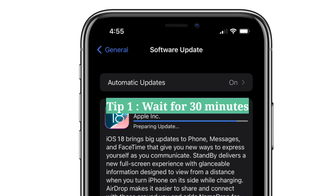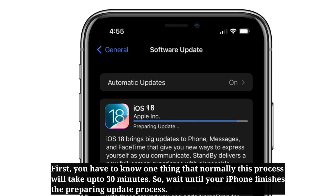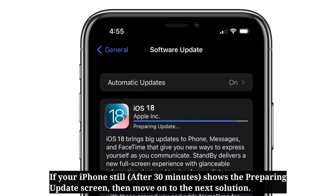First tip is wait for 30 minutes. You have to know that normally this process will take up to 30 minutes, so wait until your iPhone finishes the preparing update process. If your iPhone still shows the preparing update screen, then move on to the next solution.